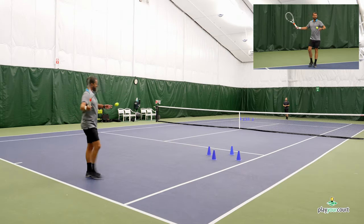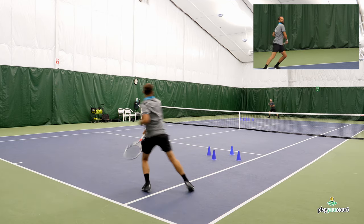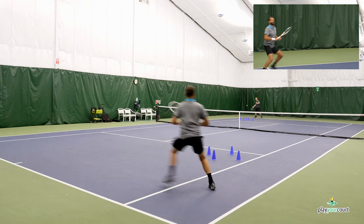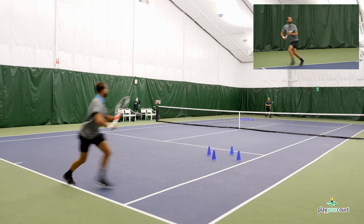On this first one, with the wide feed, Scott and I are going to work on that recovery and work on that wide ball, cutting off the angle.